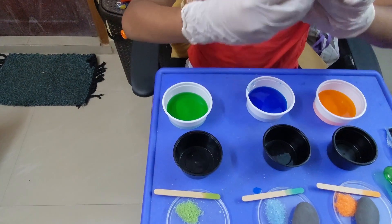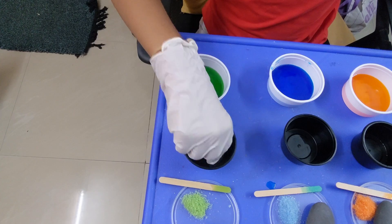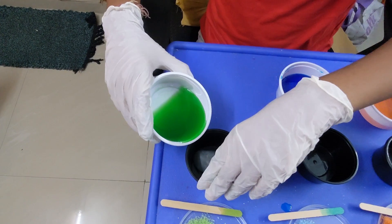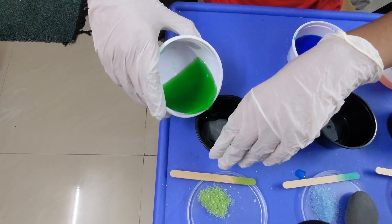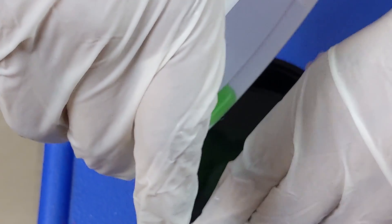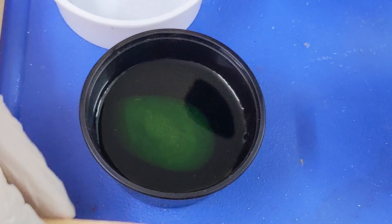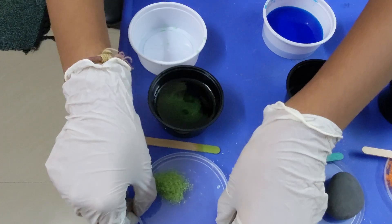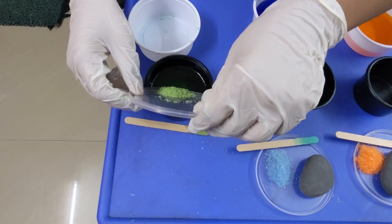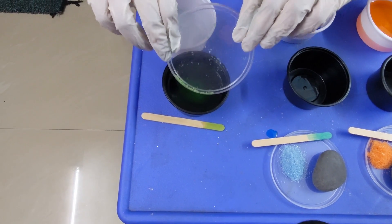We're going to take this granite rock — it's very cold, probably because it's been in the AC. Put it in there and pour this, which has cooled down now. It's going to be spilling a bit, so we pour it in carefully, and the colors don't die. Now we take this beaker and pour it in here.